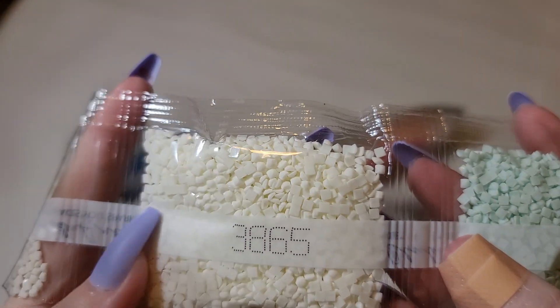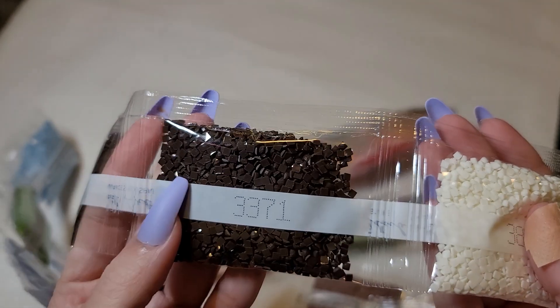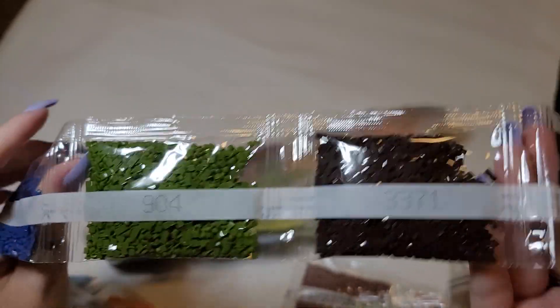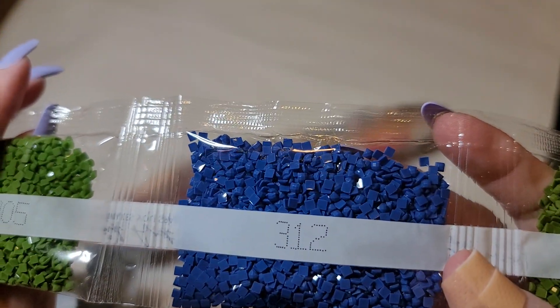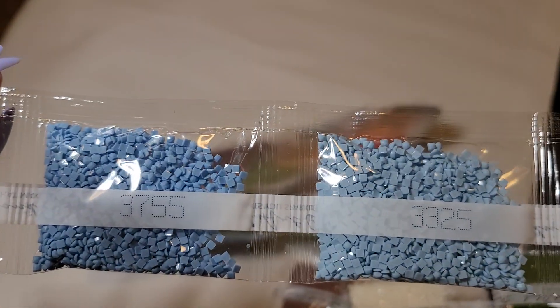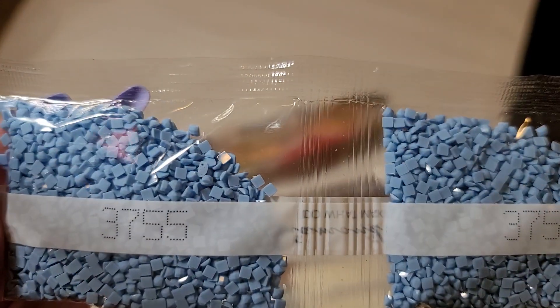DMC 3865 is white — or I guess it's a cream, but it looks light to me so I call it white. We've got some dark dark brown — that's not bad. We've got some green, some blue, some more green, some light blues, and another blue a little bit darker — but they're looking good.